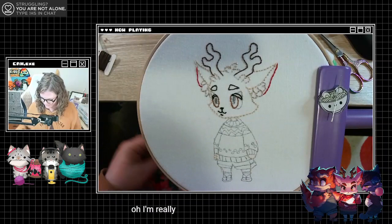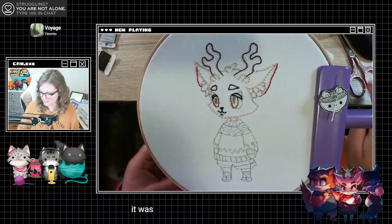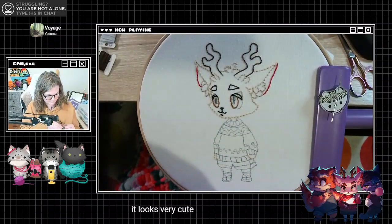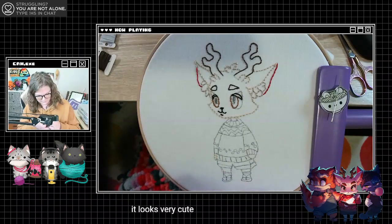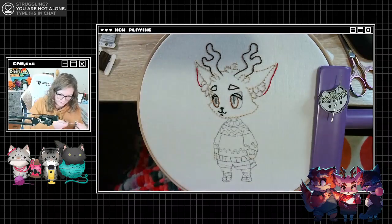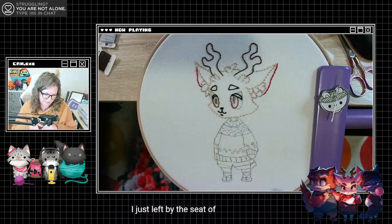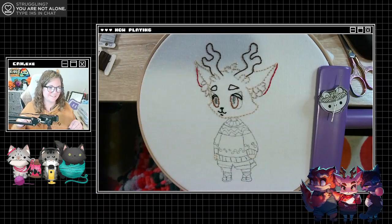I'm really glad that I saw you post a little bit on Facebook — it looks very cute. I just fly by the seat of my pants half the time, so I'm glad it's helping you out. No thoughts, head empty, only bite.